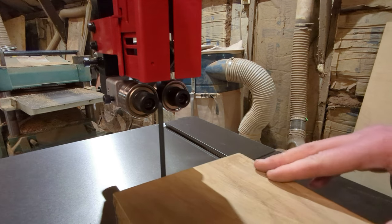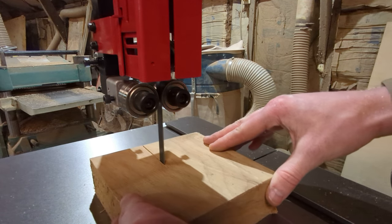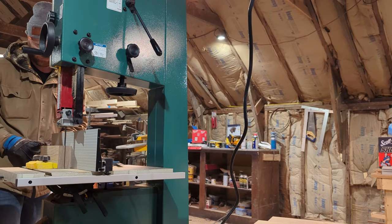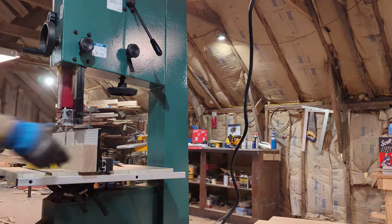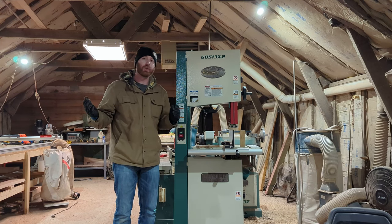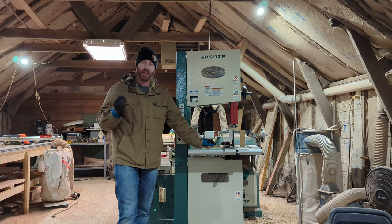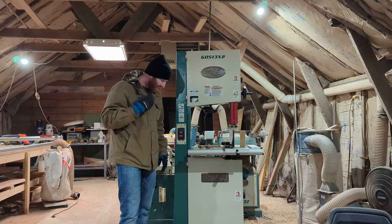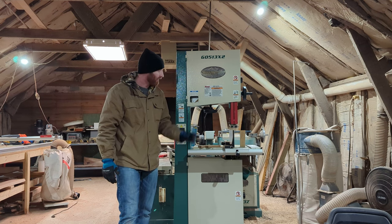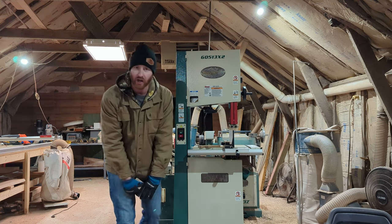For the very first cut, I found some 8-quarter white oak and did a freehand cut without the fence to see how it would do. There is some chatter in the blade that I need to get to the bottom of. Then I threw on my resaw blade and cut through 4-inch thick white oak — which is pretty much what I bought the saw for. It worked very well. I hope you enjoyed watching me assemble this and make my first few cuts. It's a very solidly built unit — I'm not sponsored by Grizzly, I paid my own money. I'd give it a 7 or 8 out of 10, and if I can fix the vibration it'll go higher.